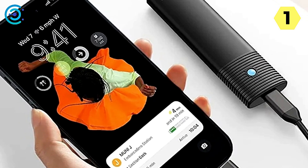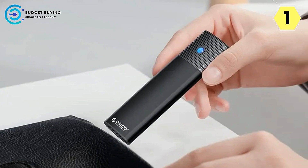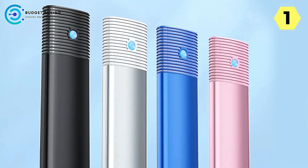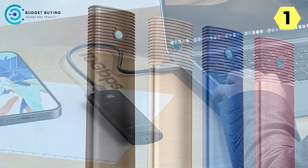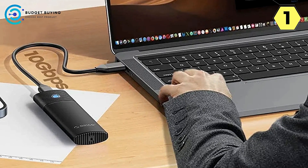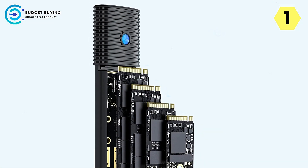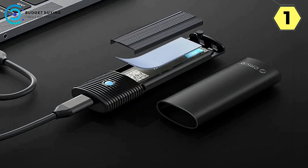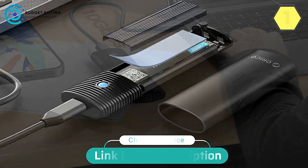The enclosure supports UASP and Trim, and is compatible with Windows, macOS, Linux, and Android, making it suitable for gaming and external database backup. Compatible with computers, laptops, cameras, and more, its portable and durable design, LED indicator, and 10-minute auto-sleep feature make it excellent for various scenarios. In conclusion, the Orico PwM2G2 offers a perfect blend of speed, security, and style — where efficiency meets elegance for seamless storage on the go.